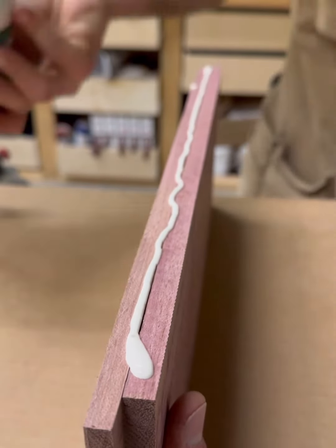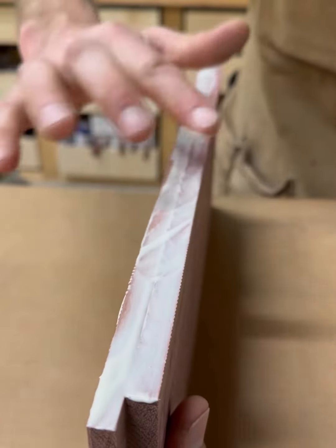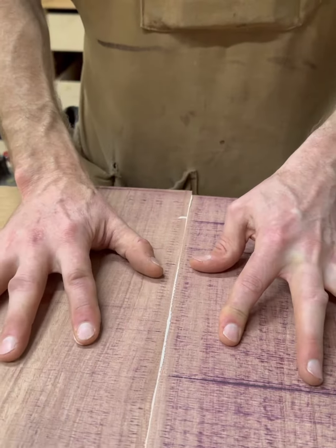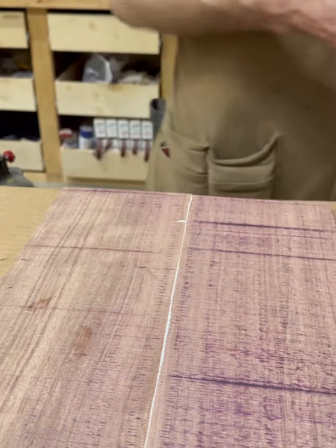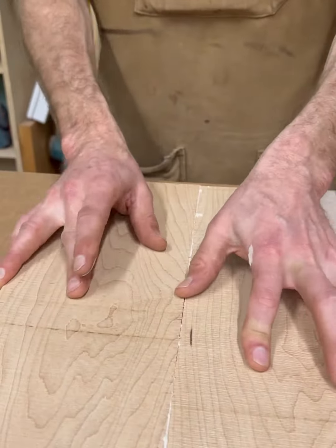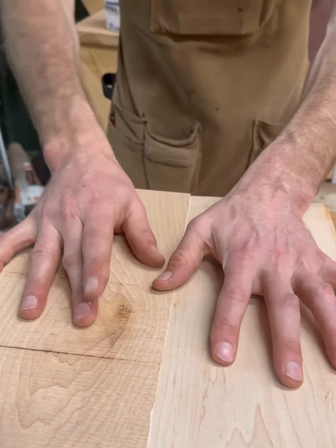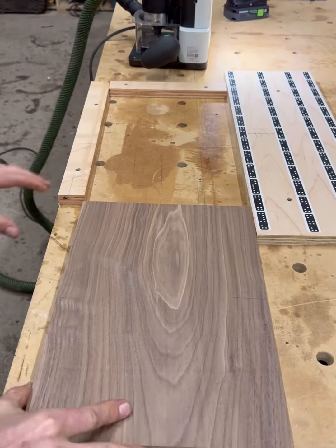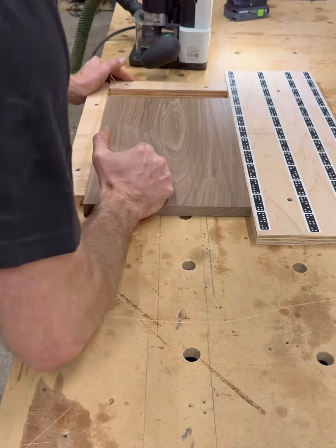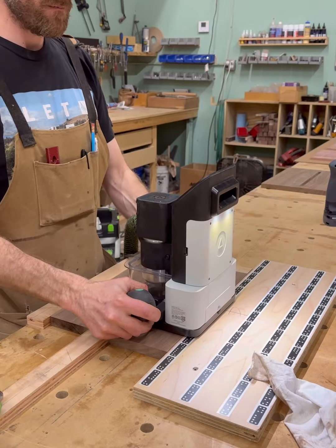I chose to use a little Titebond 3 on these glue ups. Titebond 3 is a waterproof glue, so it wasn't that necessary with this project — you could have used Titebond 1, 2, or 3. I just had more 3 in the shop, so that's why I chose it. I did go back and put a little clamp on these as well.